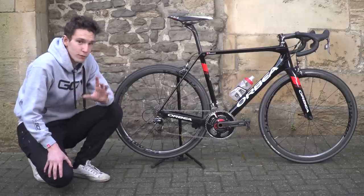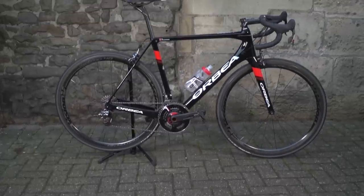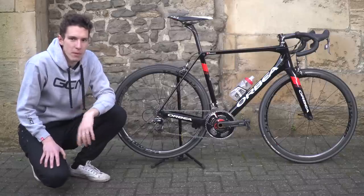But fortunately, despite all the changes that they've made, it is in fact an even better handling bike. So clearly the guys at Orbea know what they're doing when it comes to making bikes ride well.